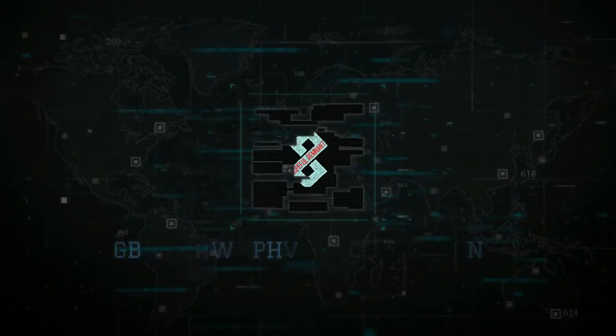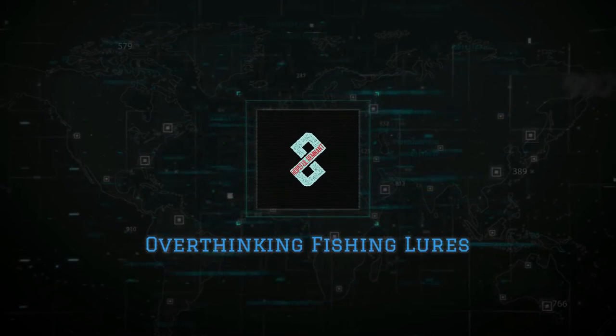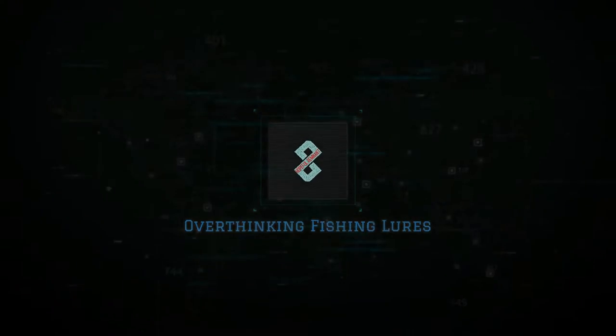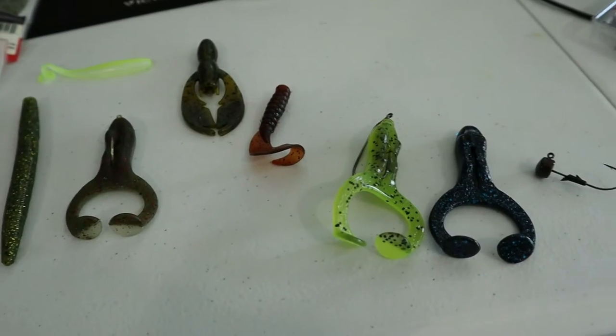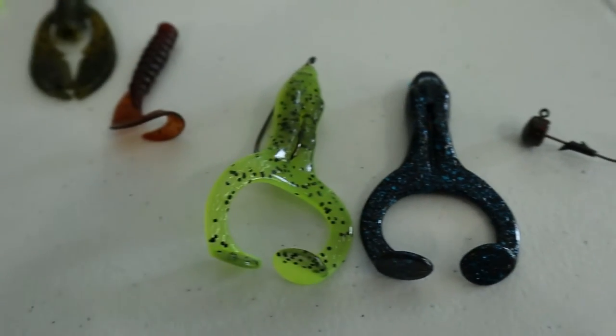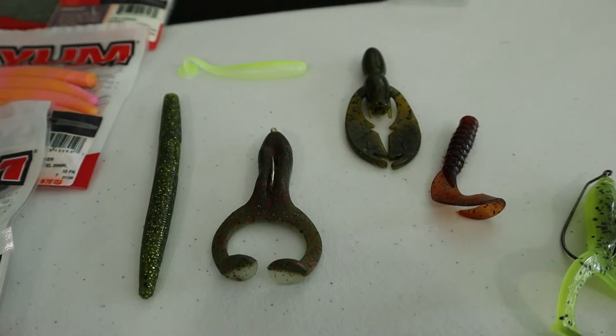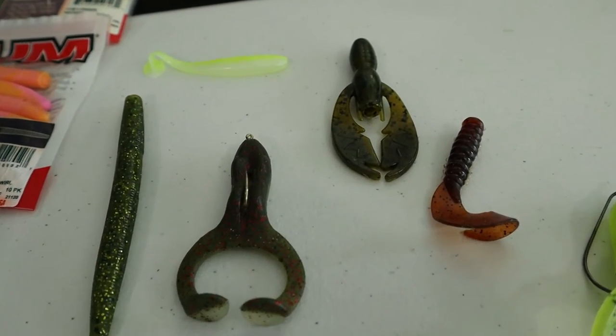Today I want to talk about the perfect size for multi-species fishing. And there they are — the perfect lures for multi-species fishing, more specifically the perfect size.